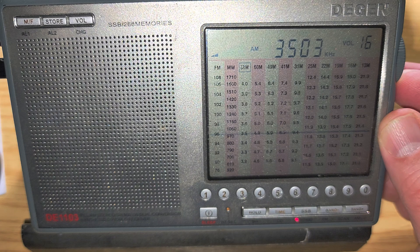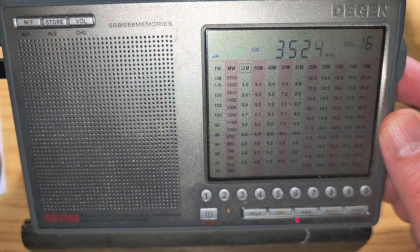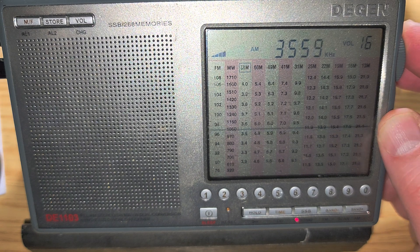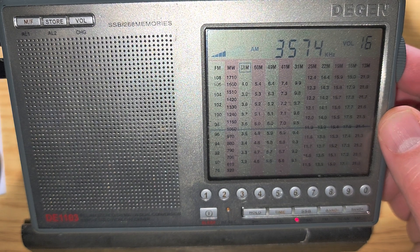And now we're entering the 80 meter amateur radio band. This is the FT8 band at 3574 kHz.